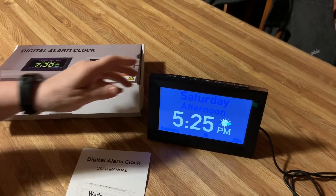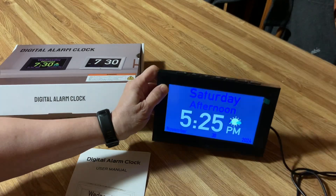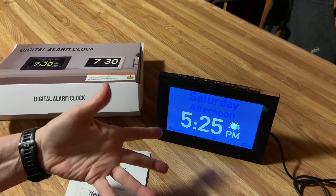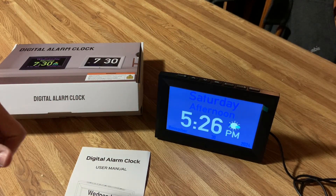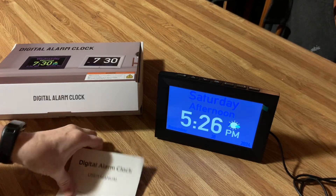This is a review video for this amazing clock. What I love about this clock is it is very flexible. You can have it read the time to you out loud so you don't have to go get your glasses — you can just hear it — and it has a lot of really good things that go with it.